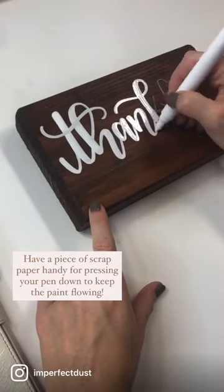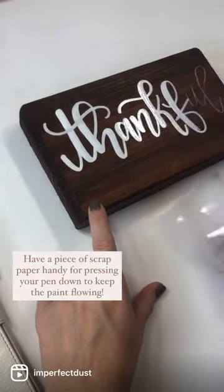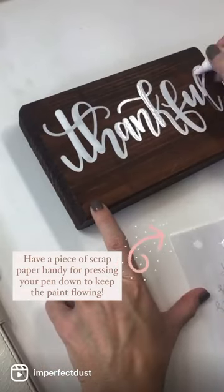Another tip is to press hard on a piece of scrap paper to get the paint flowing for your pen, but you're always going to need two coats.